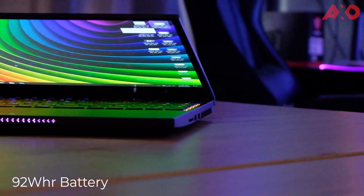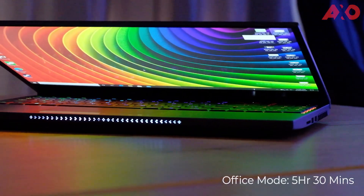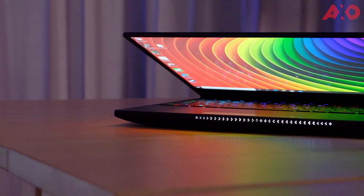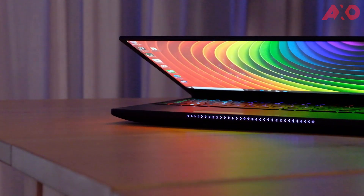Battery-wise, the Illegear Onyx G has a 92Wh battery. On a full charge in Office settings, I could get about 5 hours and 30 minutes. On Turbo mode, I was getting around 4 hours and 30 minutes. Playing a game, I could get about 2 hours and 10 minutes of gameplay fully on battery.